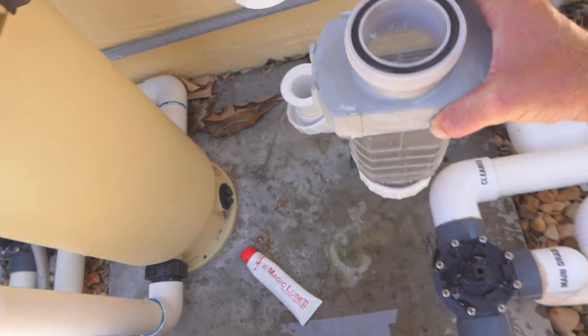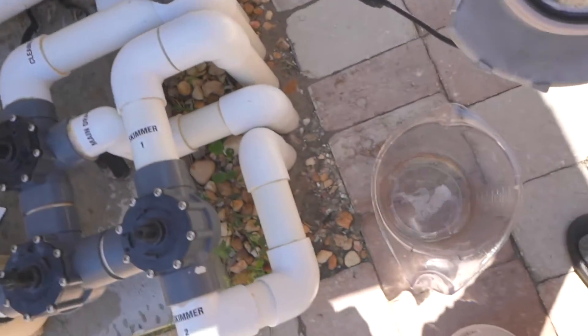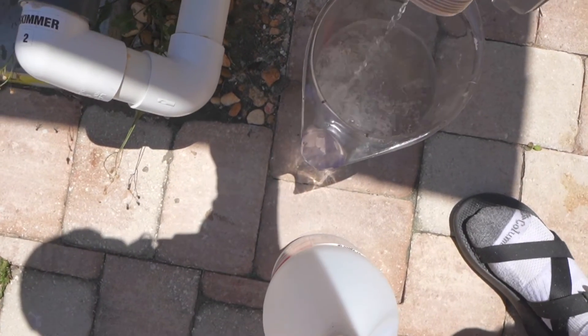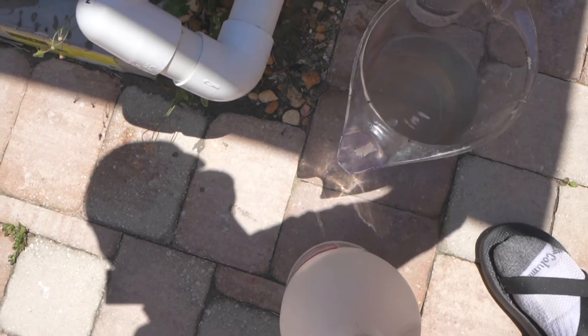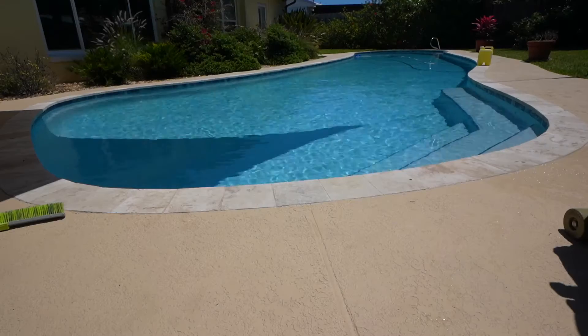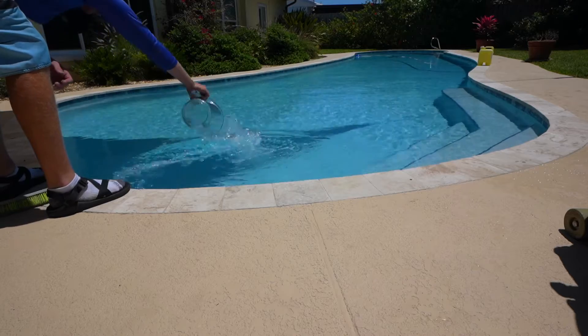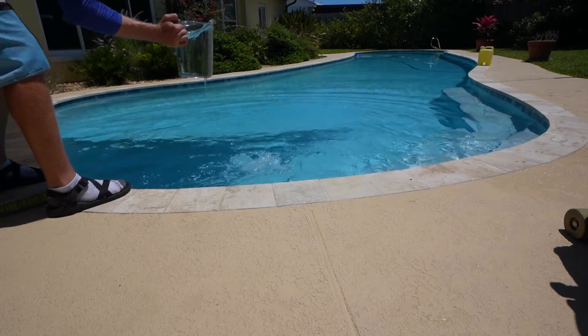Now once this is clean and no longer bubbling, we're going to dump our acid solution into the pool, rinse out our pitcher, and fill it up with just pure water.